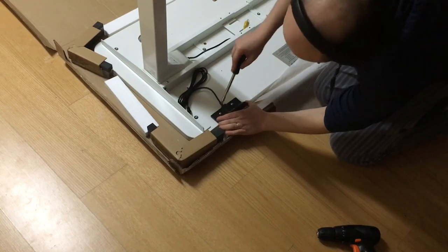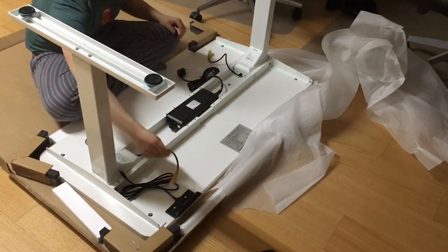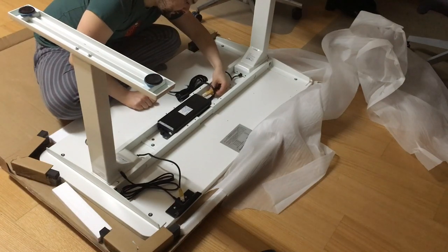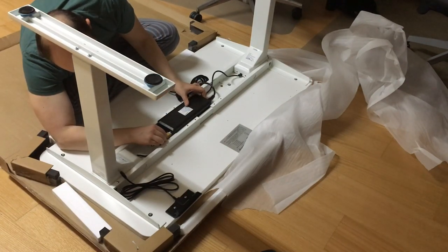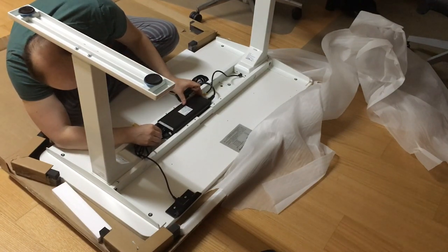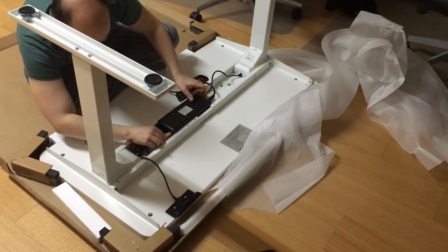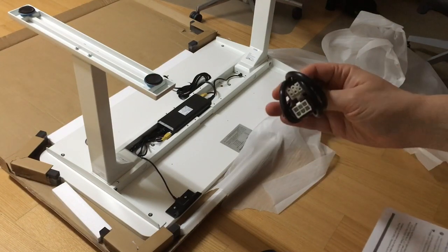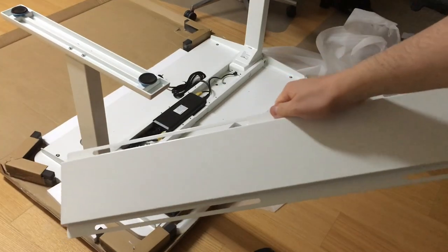Don't use a power tool for the screws or you can break the plastic. Install the control box cable on one side, then slide the other power cable into the other side. The internet cable connects like this. There is also an extender cable included for cases where the control box is locked to one side of the structure. Since my tabletop is quite small, I don't need the extender, and now we cover up the cables.